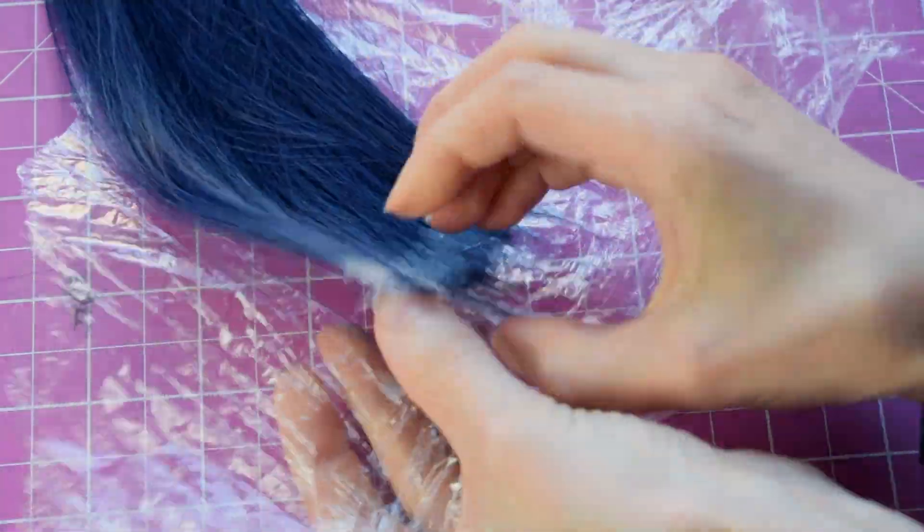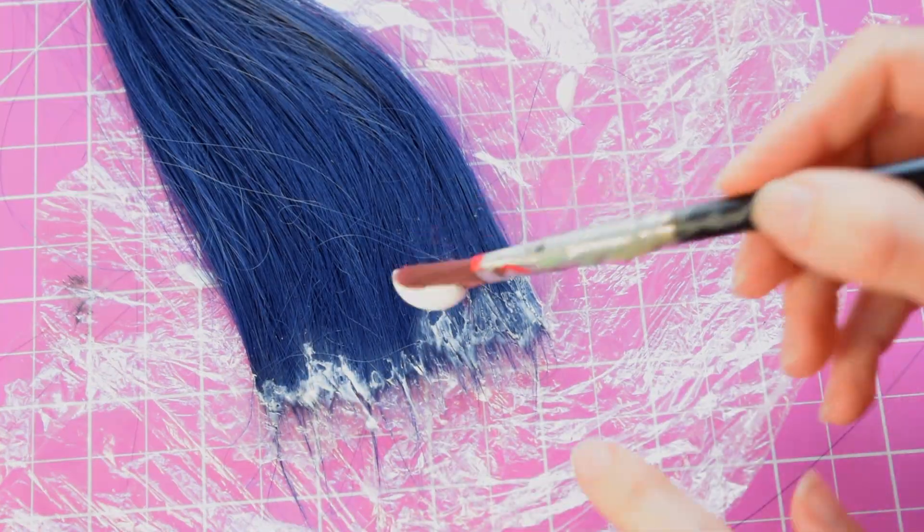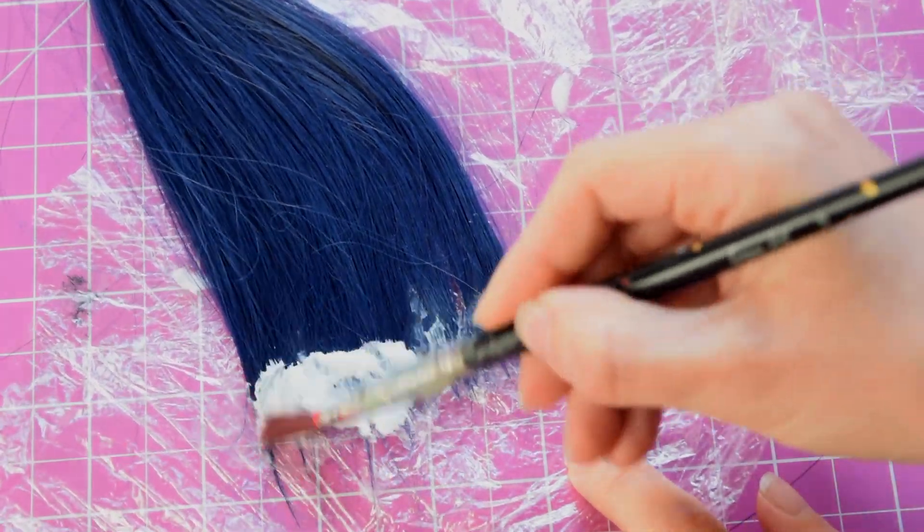Once the glue has dried, gently peel them off and turn them around. Now apply glue on the other side too.